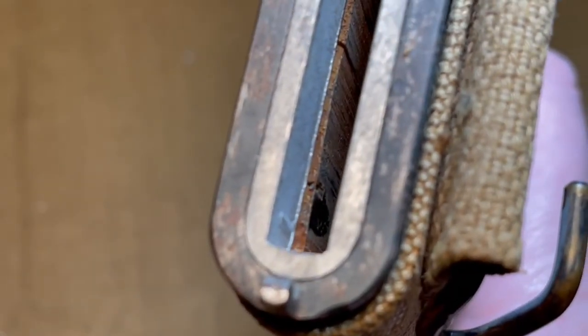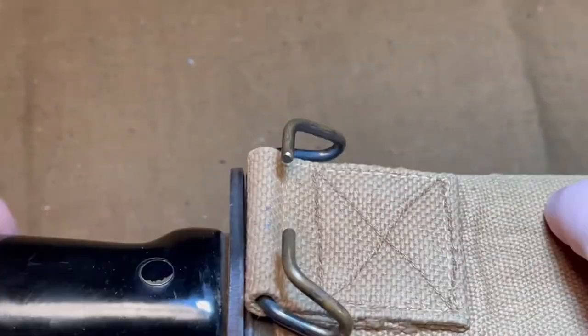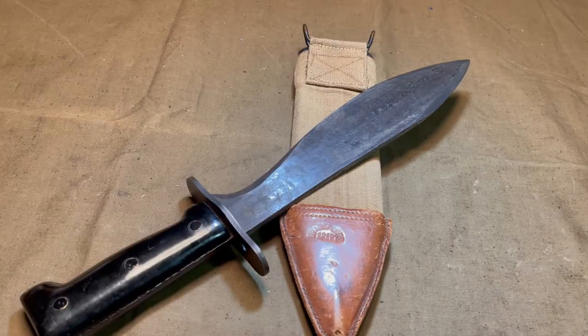Looking inside you can see the wood interior of the sheath. Here you can see where it would attach to a belt. It does have some heft and weight to it, but not nearly as much as a machete. Knowing more about it now, this one has black plastic handles compared to the original wood, so it still shouldn't be hard to discern what's what between the two.